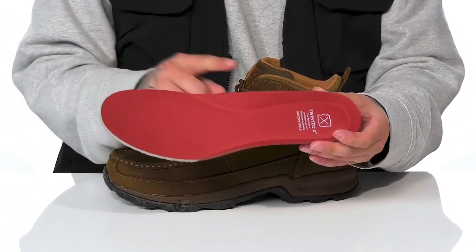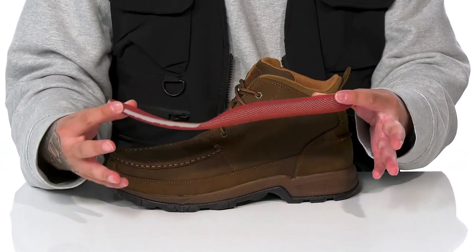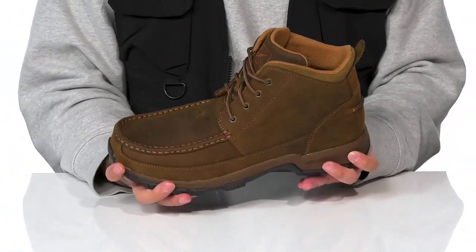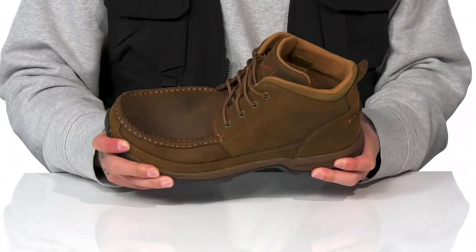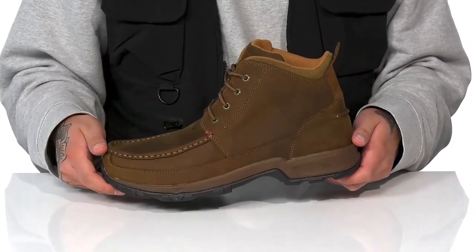Features added arch support and anti-bacterial properties that will promote a healthy foot environment. This sits on top of a lightweight shock absorbing foam midsole with a sturdy build to the shoe itself, all on top of a textured oil and slip resistant rubber outsole to keep you stable.